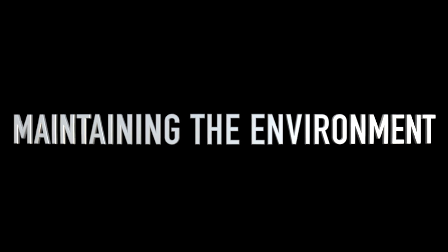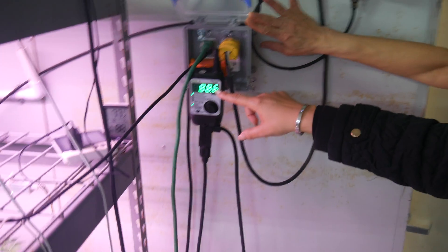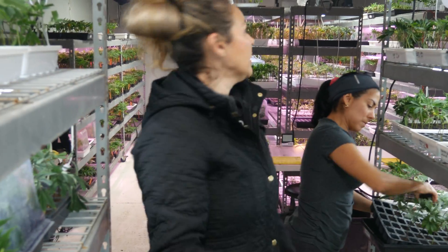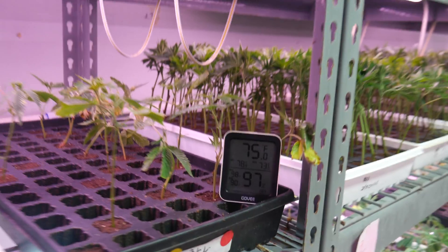It usually takes about 12 days. The first thing we do is check our humidity and temperature. We have Agua Fog humidifiers — great, definitely industrial. We have four in this room. We're usually at 88 to 90% humidity. For temperature, we try to set it at 77°F constant. We have different temperature meters and humidity meters along the room.